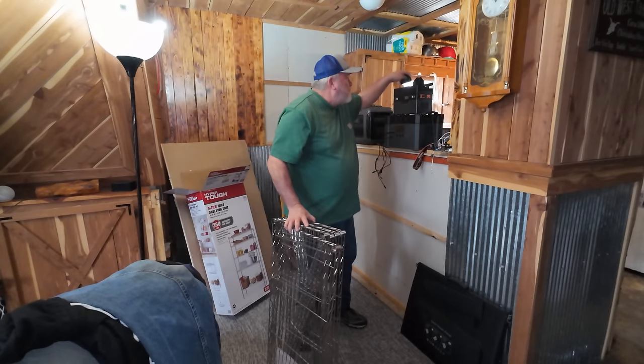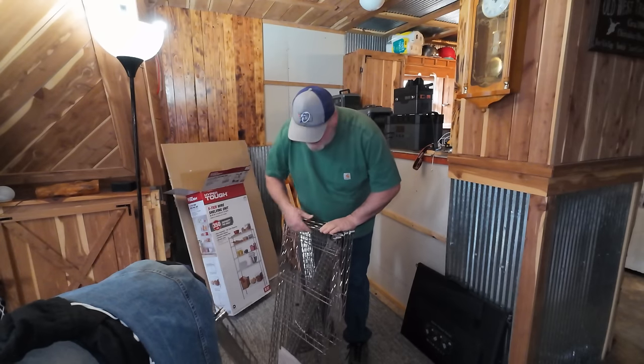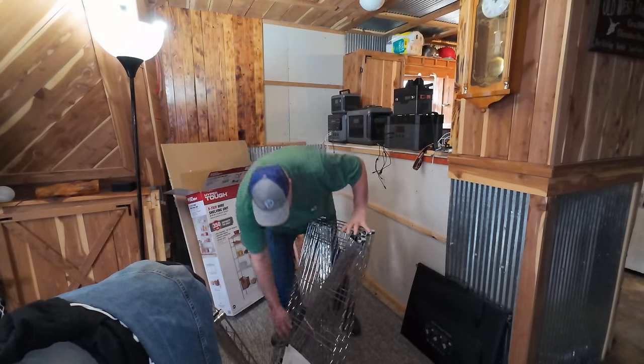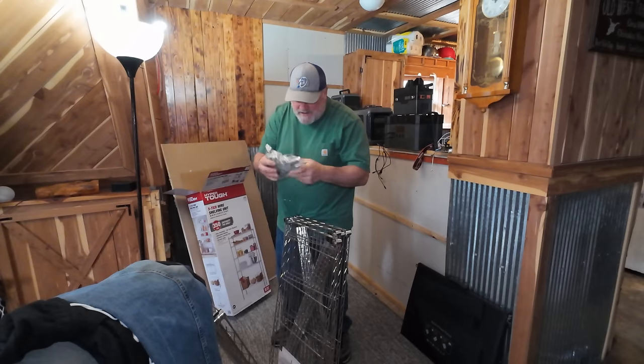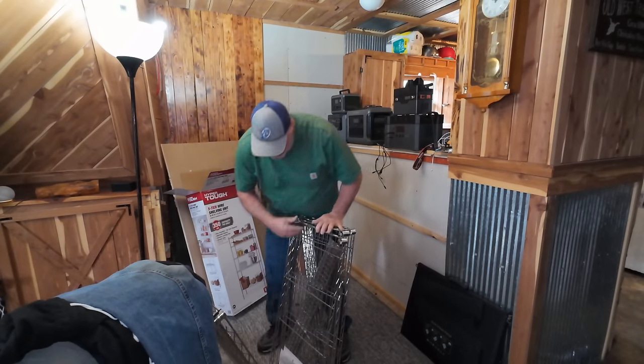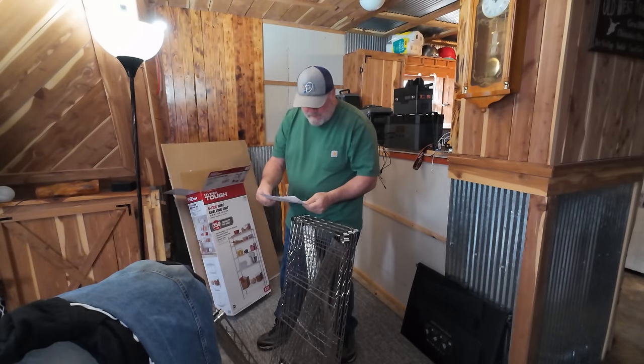I should smack myself. Look at all this — 'Thank you for your purchase.'